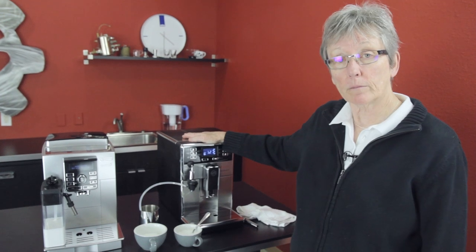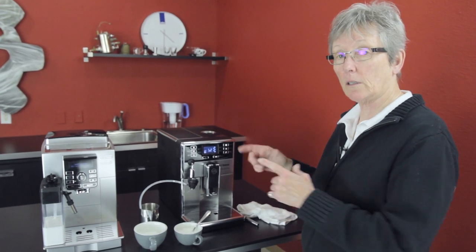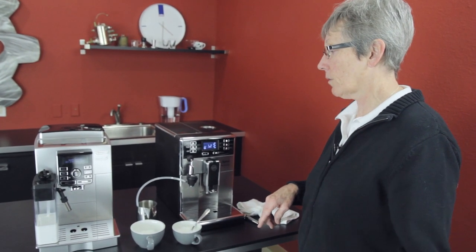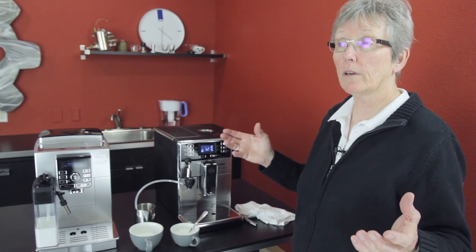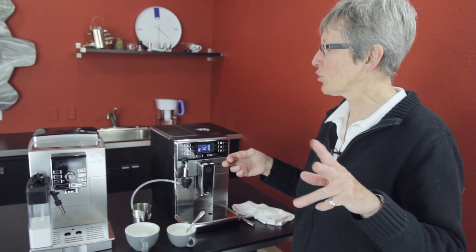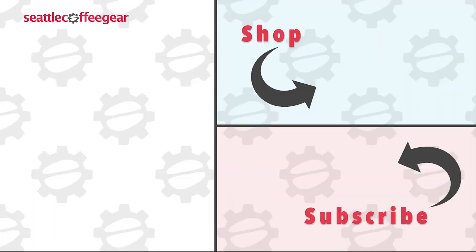That's the Pico Baristo from Seiko. Magnifica S Cappuccino from DeLonghi. Check out the stats and the individual reviews that we have on each one of these machines — stats are on our webpage. YouTube videos, of course — that's how you found this, because you're watching the video. And how did you find it? You subscribed, right? Subscribe, please. Thanks a lot for watching.